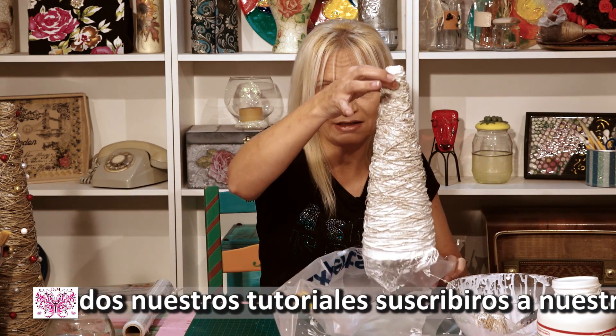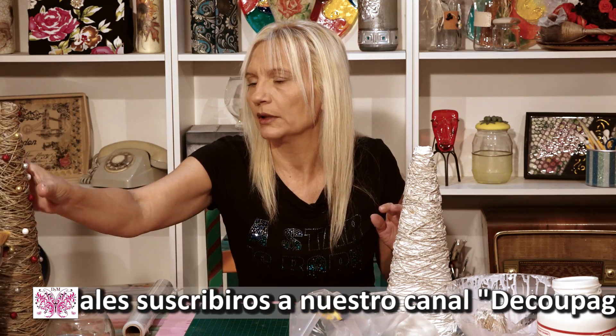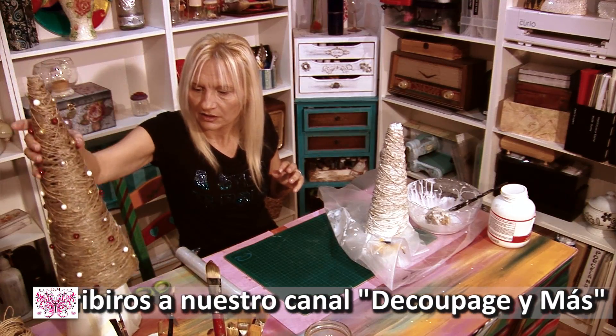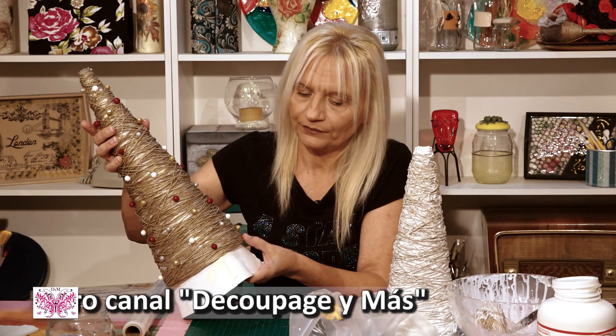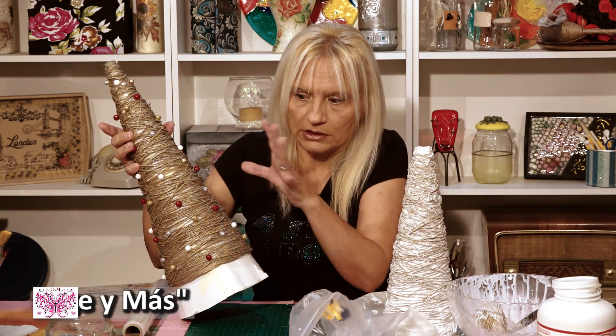Para sacar el cartón y el plástico, un poquito de paciencia. Os explico, mirad: si esto estaba así y el plástico estaba aquí — lo que ya lo he quitado — también me llegaba más para aquí. Como que se encoge un poquito.